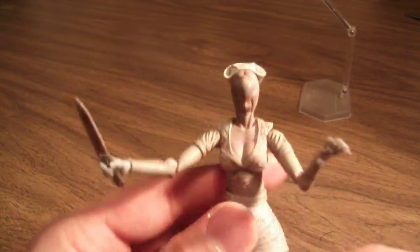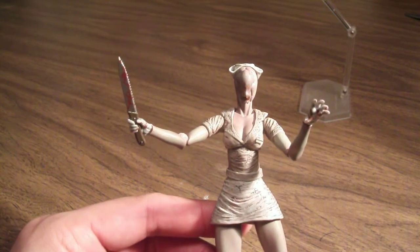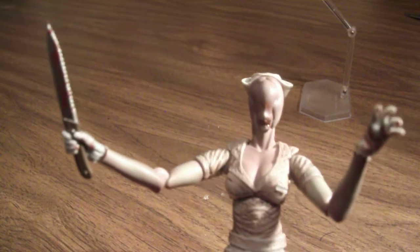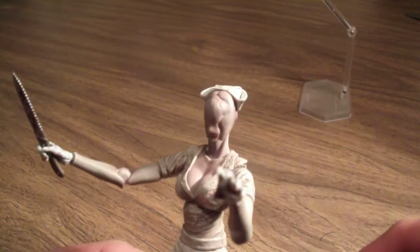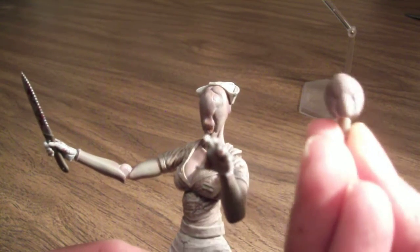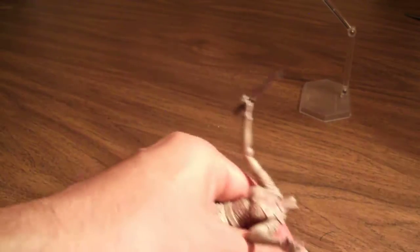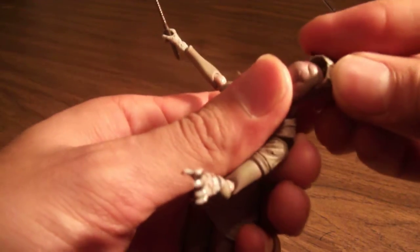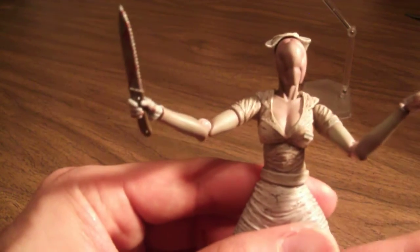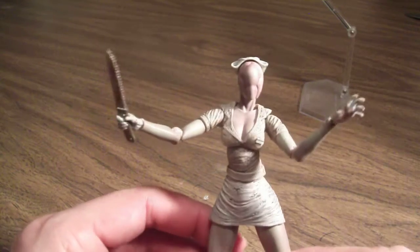I prefer it displayed facing forward. Another neat feature is that she has interchangeable heads. This is the one I prefer the most — I just like the look of it. But she comes with this head and also another one. All you have to do is pop the head off, swap it, put the hat back on, and there you go. I wish it gave a couple more heads, but I think this is nice.